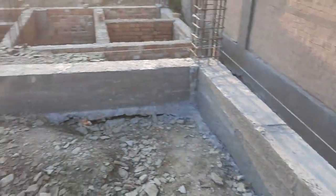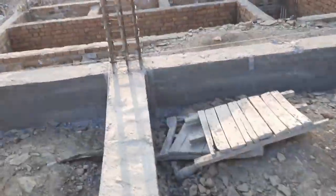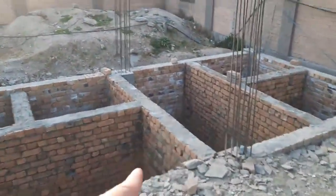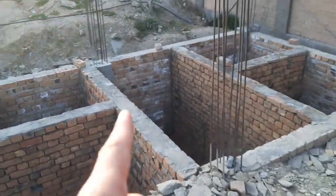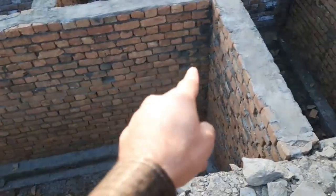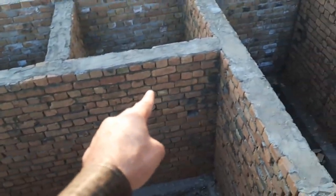On the top of this they will provide the plinth beam, as you can see on the other side as well.